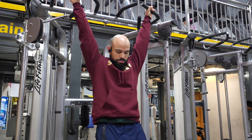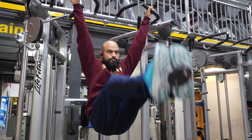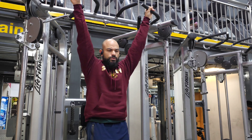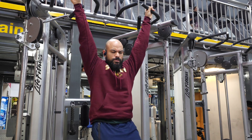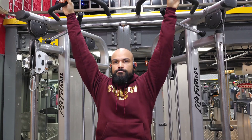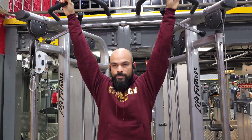Today's workout is abs and legs. We're gonna start with abs, beginning with hanging leg raises with a five pound dumbbell. We're gonna do five sets of eight to ten reps, resting 45 seconds between sets.